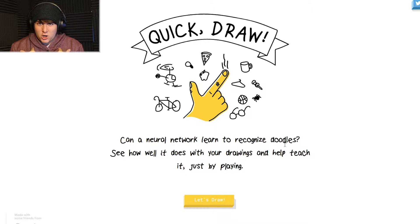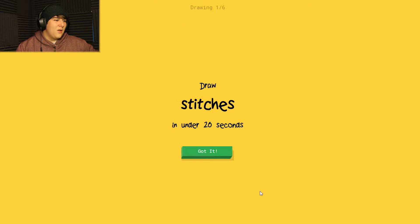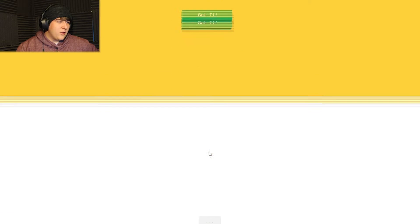Let's jump right into it. Can a neural network learn to recognize doodles? See how well it does by drawing and help teach it just by playing. Okay, first prompt: stitches. So I'm visualizing a scar with some slashes on it - yeah, I think that'll be good.